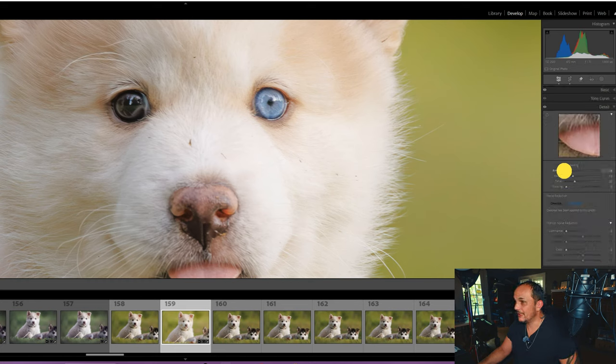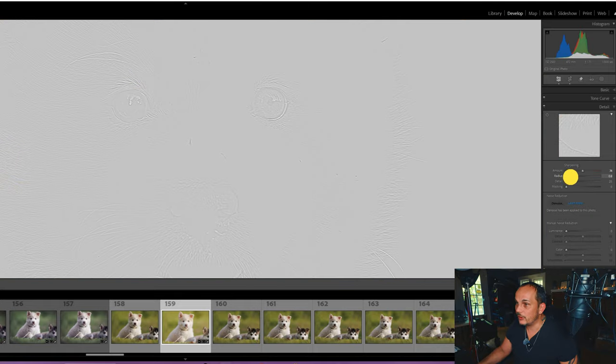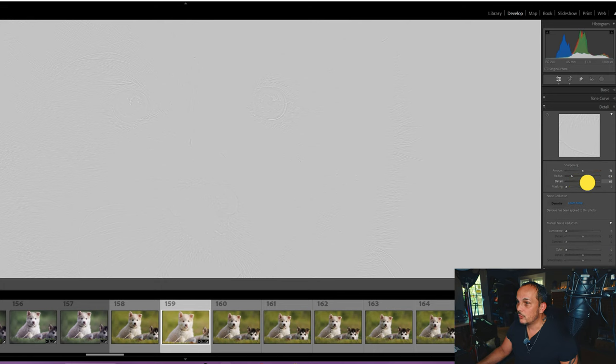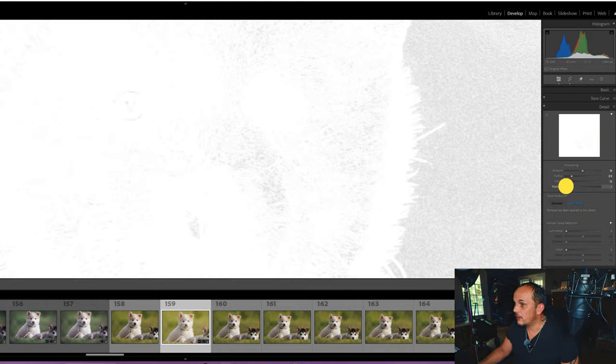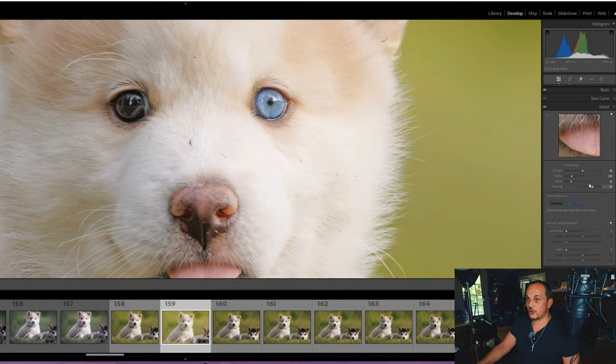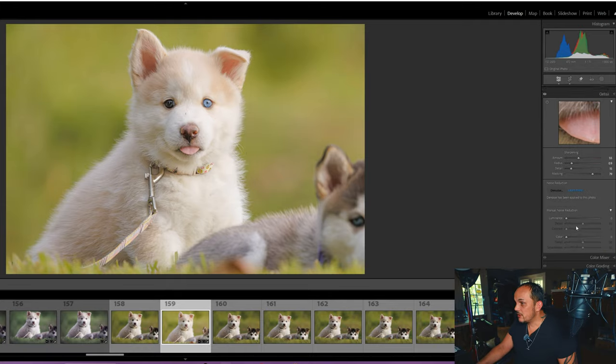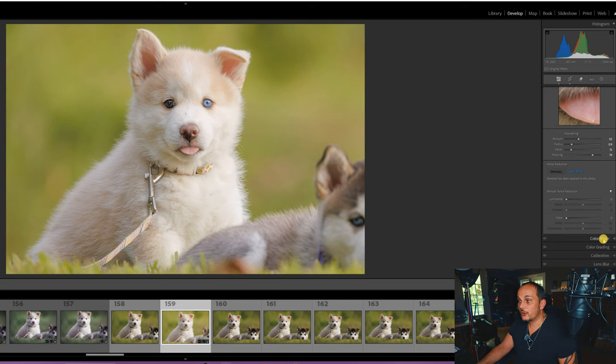Now we go down to Detail — this is where a lot of the magic happens. Hold your Option or Alt key to view in black and white. I like to keep my radius pretty low because if the radius gets too big your picture gets really torn up. You want to see the details coming along without sharpening things you don't want sharp. Let's look at before and after — subtle changes so far. Now we're going to go down to our Color Mixer.